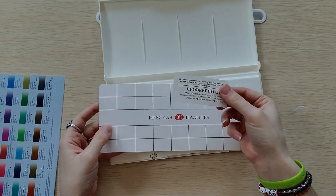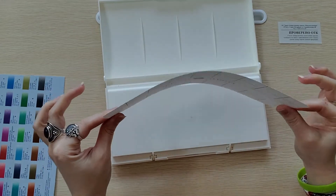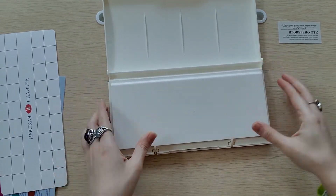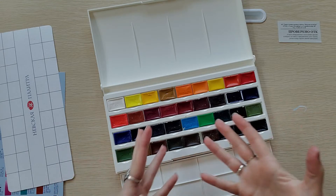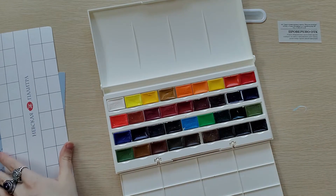So it comes with a little business card thing, and they give you a swatch sheet of relatively thin watercolor paper. The pans look like little individually wrapped candies, and it's going to take me a minute to unwrap these — so let me do that YouTube trick where I just skip ahead. And now they are all unwrapped, and I am so happy to see such a wide variety of colors to work with.